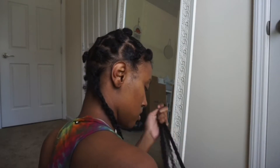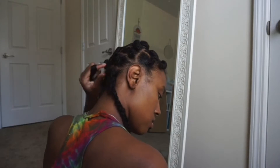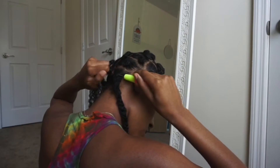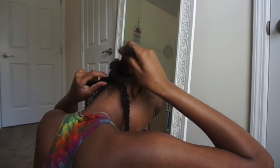Here you'll just see me getting more hair because I wanted to make my braid a little bit more thicker, so again I'm just going to crochet that through the braid that I just did, and then I'm going to just braid over that braid to make it thicker.